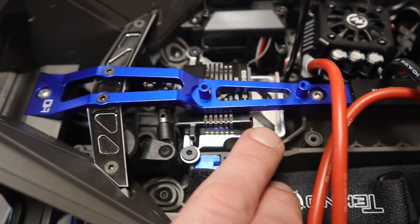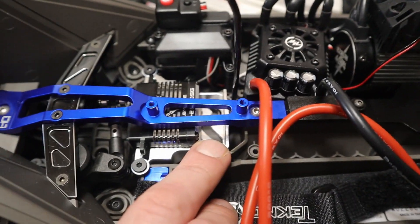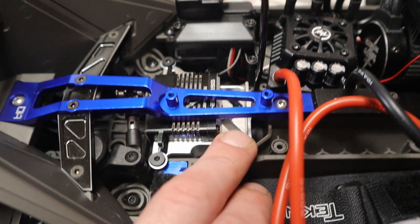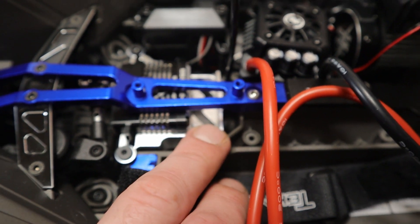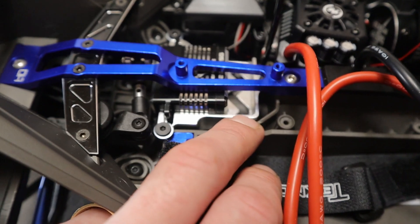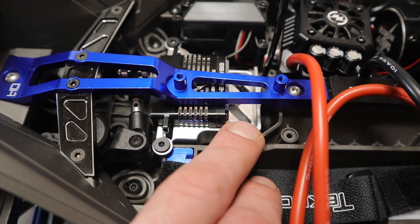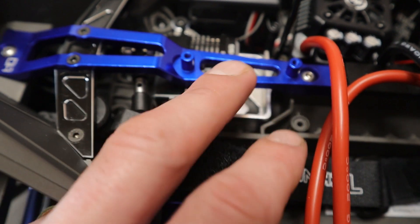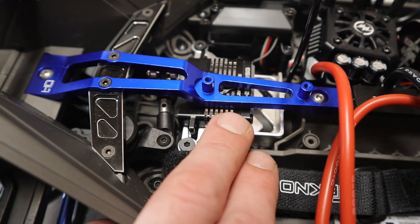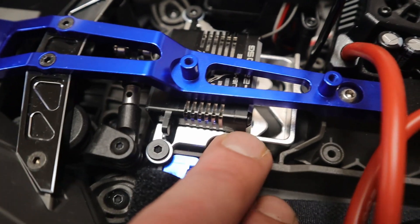Vitavon did have a servo mount and I really wanted to go with it, but this was probably at least half the price of that. I thought, 'eh, it's an aluminum servo mount,' so I chose to go with this one. Hopefully I didn't make a bad decision. The Vitavon I'm sure would have been a lot nicer — it flips the servo around and mounts it the other way, with the servo underneath the servo mount. But anyway, I went with the GPM.